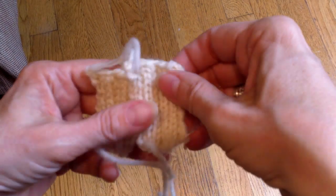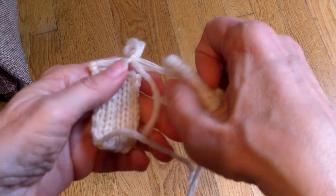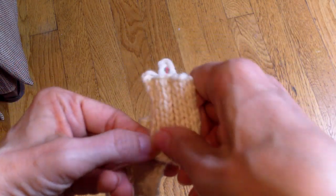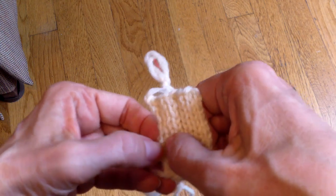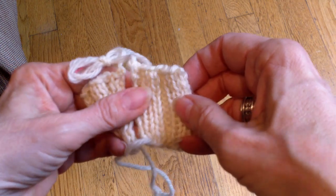This week's tip is about how to seam double rib, a pattern where you have knit two, purl two ribbing. I'm not going to be demonstrating how to actually seam it because the technique is exactly the same as for seaming knit one, purl one ribbing. The difference lies in how to set up your stitches so that the pattern is maintained over the seam.